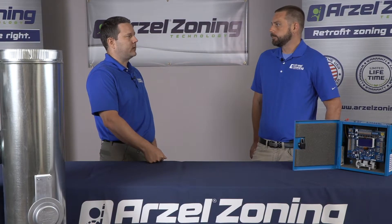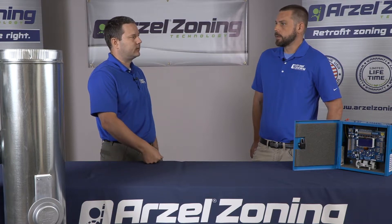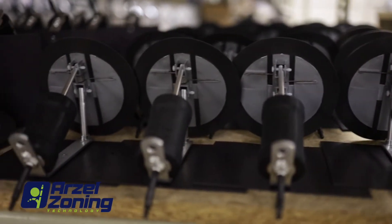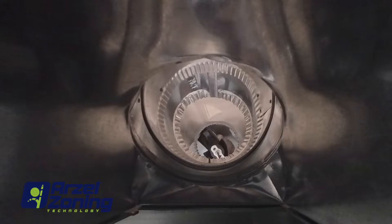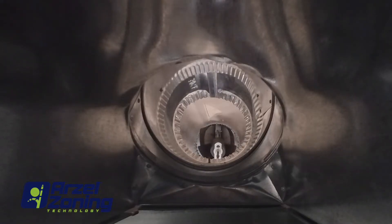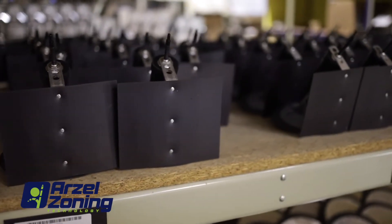What's the most common damper we're going to run into with a finished basement, and what's going to make that the easiest for contractors? Typically it's going to be our Easy Fit. It's a foldable, magnetic-based damper that you can fold up and insert right through your register boot. It'll fit right through your register grill down into the register boot.